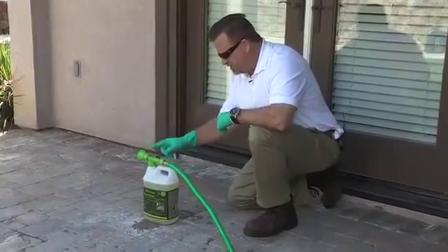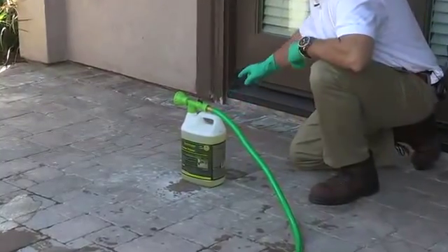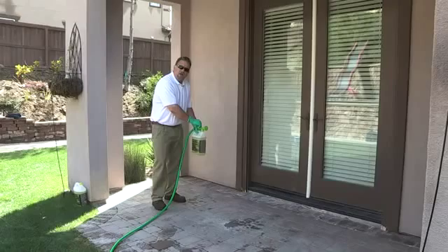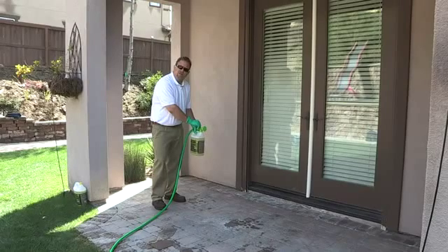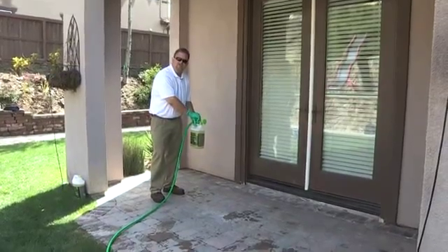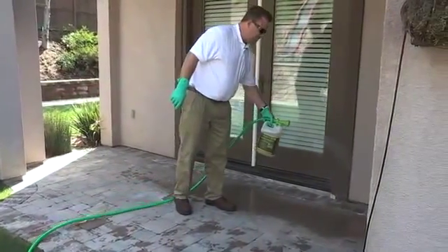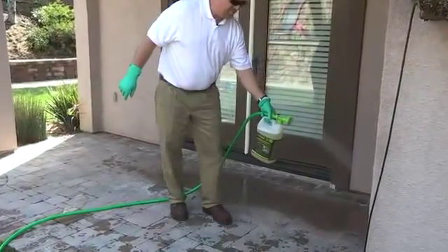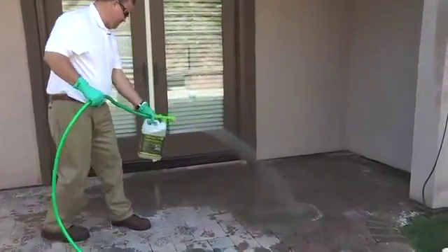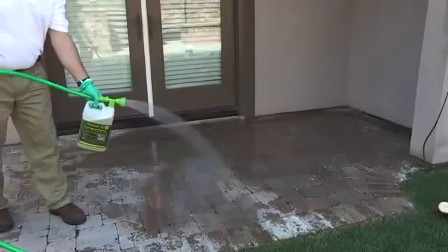The easiest way to apply this product is by using the TechnoSeal sprayer. You simply attach a regular garden hose to the nozzle and connect it to your bottle. As you can see, there's lots of efflorescence and dirt on these pavers. I'm going to set this to the B setting for the 4 to 1 dilution ratio that is recommended, then apply it thoroughly and evenly to ensure there are no dry spots. One bottle will clean approximately 200 square feet.